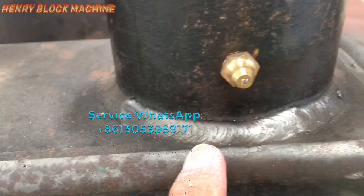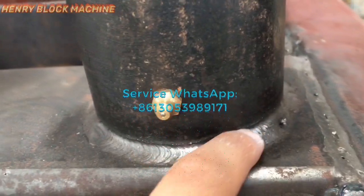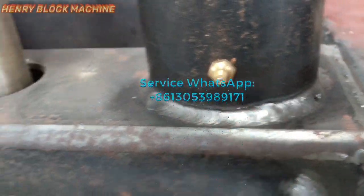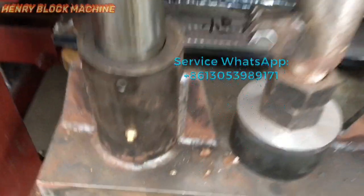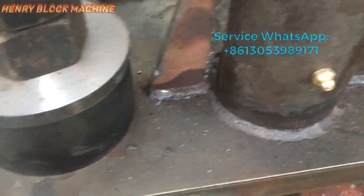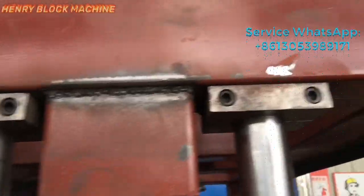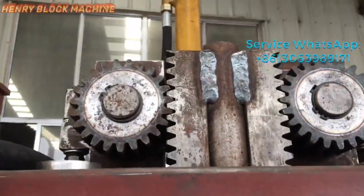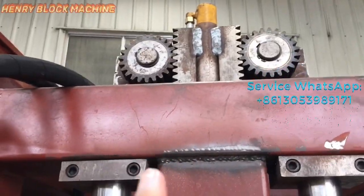You can see our welding and all the skin welding — the welding is very nice. This part is for keeping the mold lifting and down, to be balanced at the seam level.